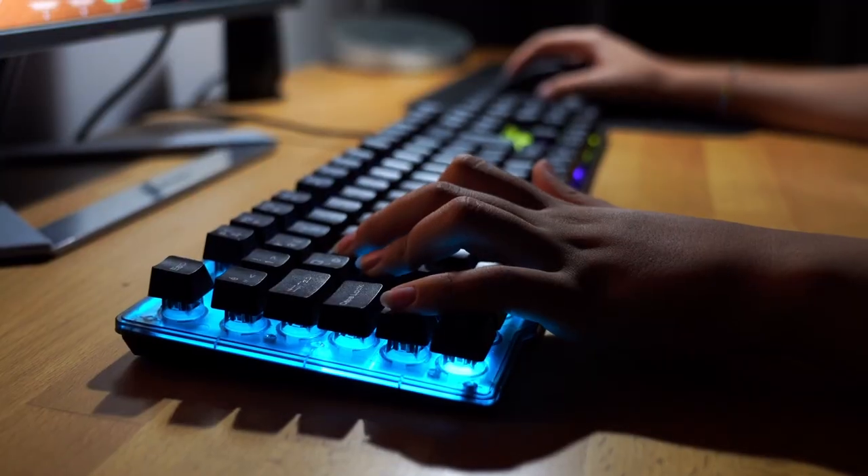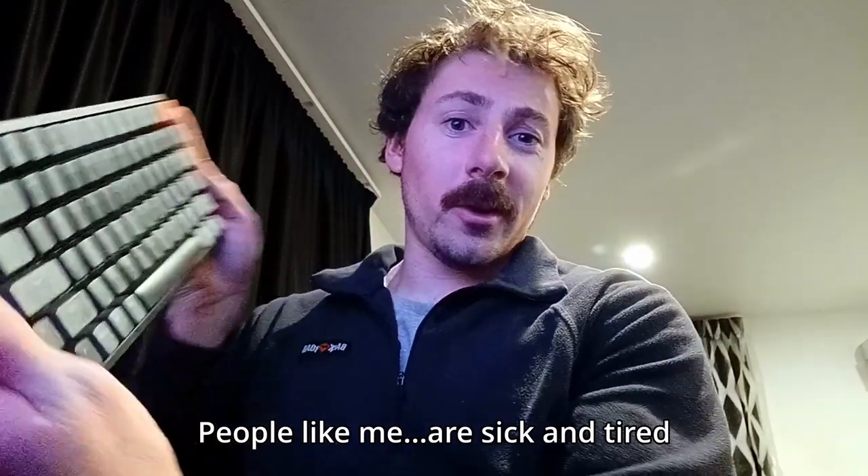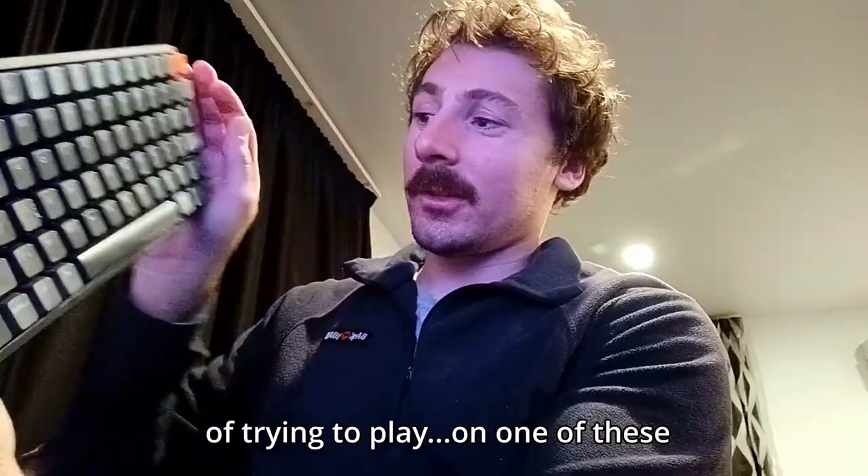Keyboards were not created for playing video games. People like me are sick and tired of trying to play on one of these. The biggest problem is it's a fixed position — your hand's always in this position, fingers are always flat, kind of reaching for things.